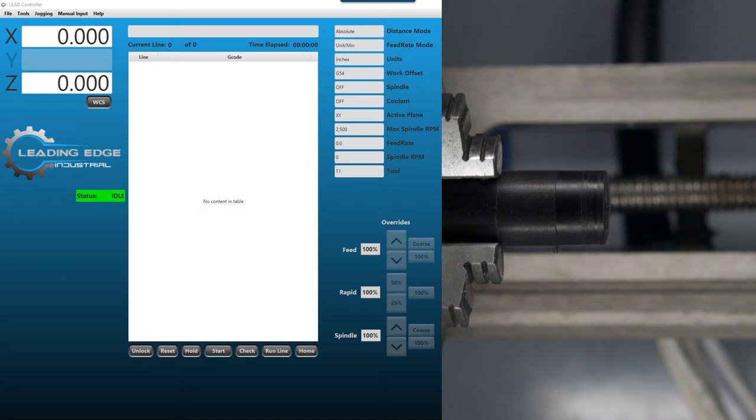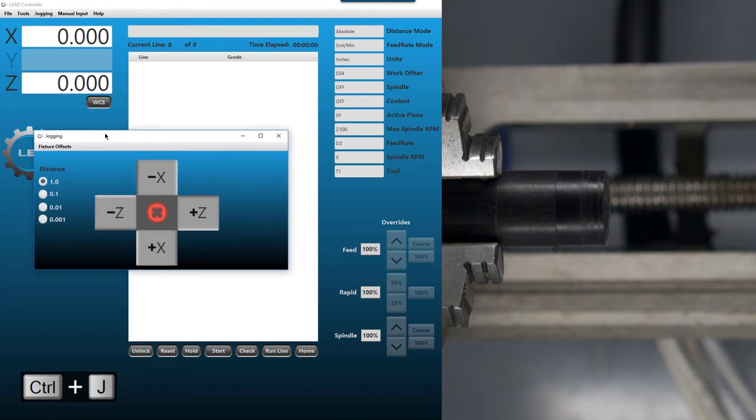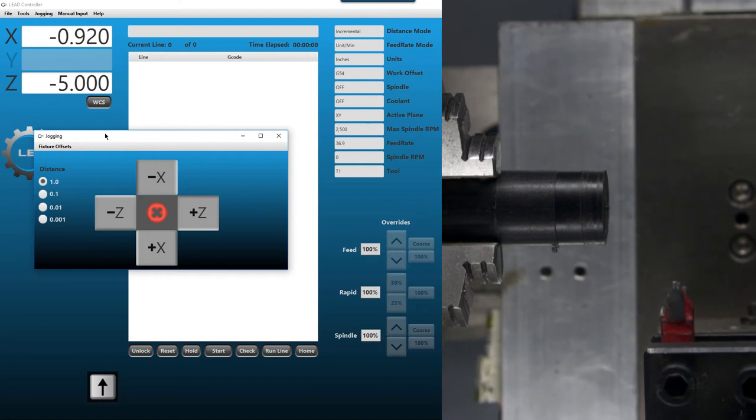First, we're going to load up our first tool, bring it over close to the spindle, and to do that we're just going to hit the jog menu with Control J. We'll leave it in one inch and move over slowly, then in the X-axis. Remember to toggle between measurements — 1x, 10x, 100x — using the division and multiply keys on your keyboard. Division makes it smaller, multiply makes it larger. We're going to move down to 100 thou and move in closer to the work piece.